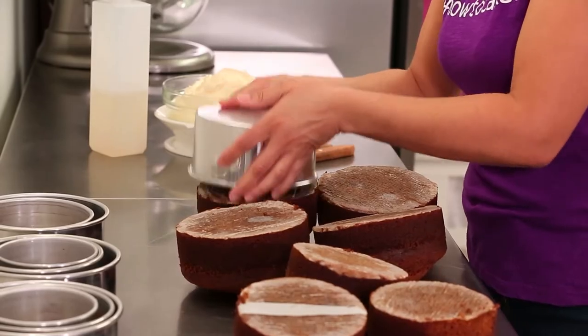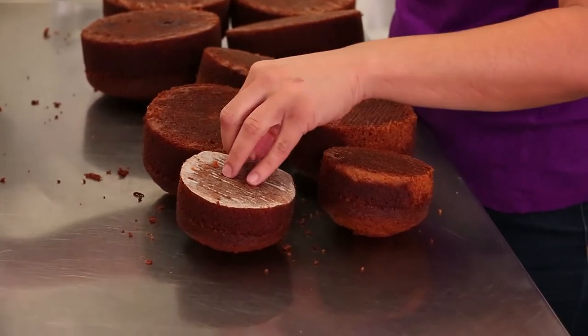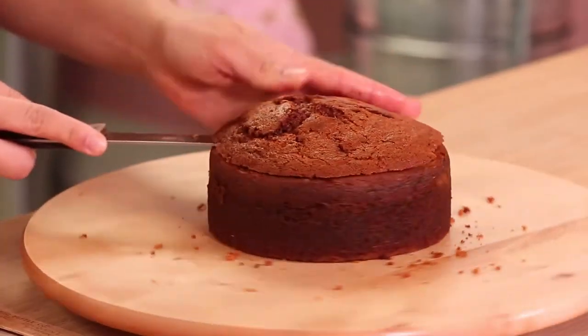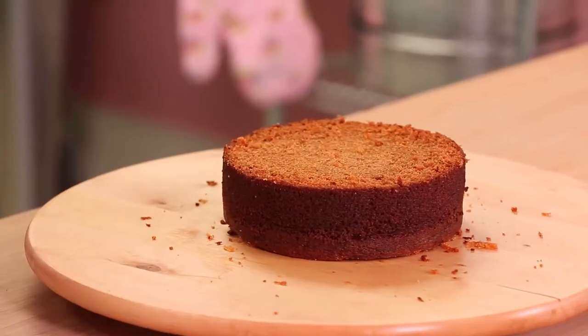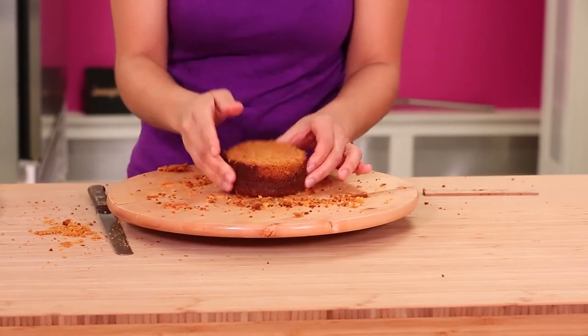To make this cake I baked 9 carrot cakes, removed them all from their pans, leveled them, and then cut the caramelization away from the bottom. If you would like my carrot cake recipe, which is delicious, you can find it on a playlist called Yo's Recipe Box.